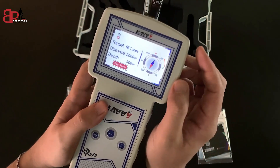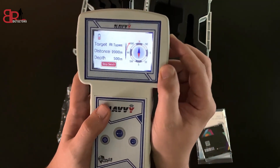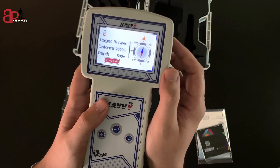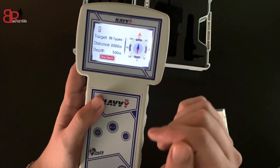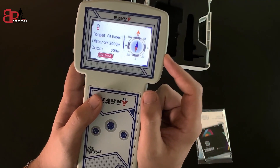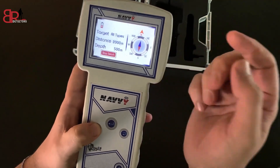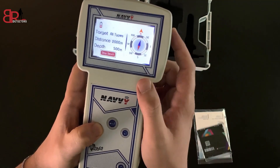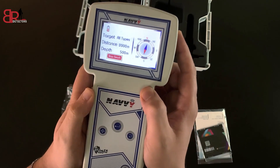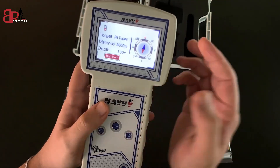If we deviate from the target path, the device will give us a sound alert to guide us back on the correct path we are tracking. We can also disable the tracking feature again by pressing the navigation button. That's all for the interfaces of the Navi device.